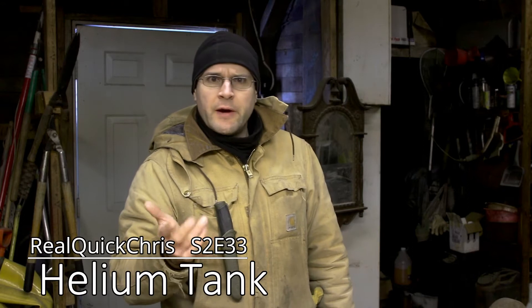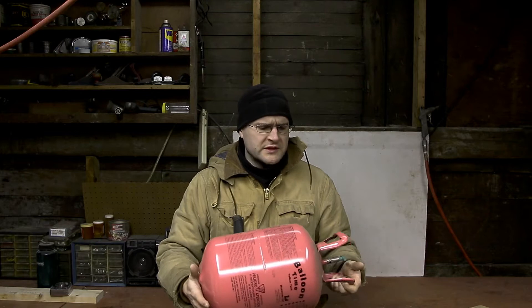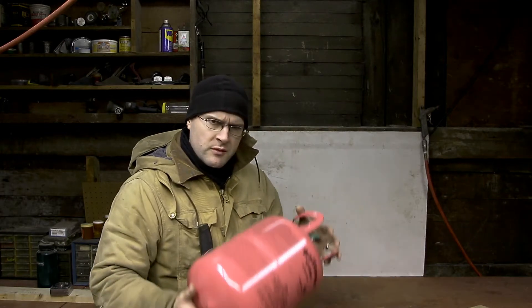Hey, welcome back, I'm Chris and today I'm gonna try to build something. I have a couple of these old helium tanks — there's nothing left in them — and there's a few things I want to build out of them. But first things first, for both of the builds I need to cut the top off. So I'm gonna at least do that today and we'll see what I have to work with, see how thick this thing is and if I can even weld it, because I'm not the best at welding. Let me mark this off.